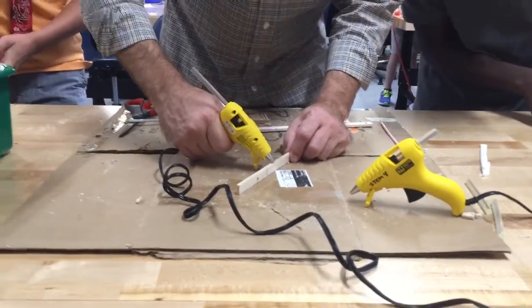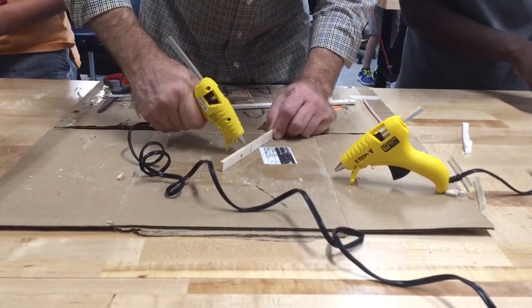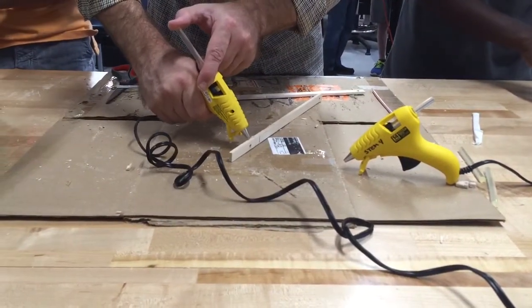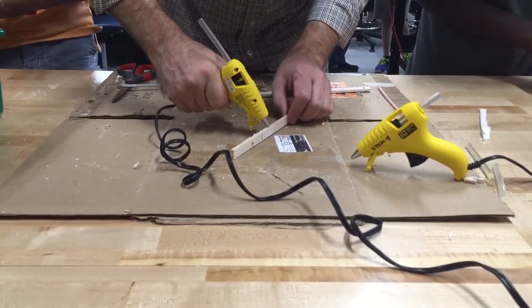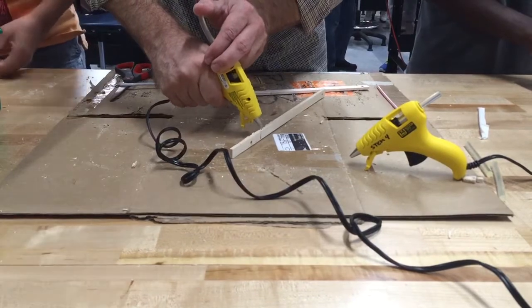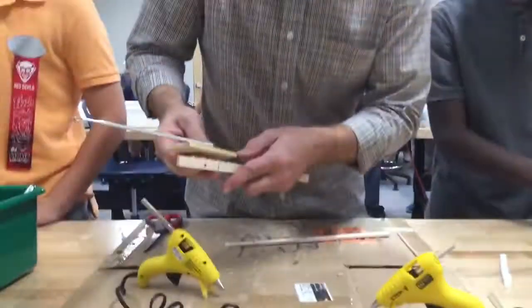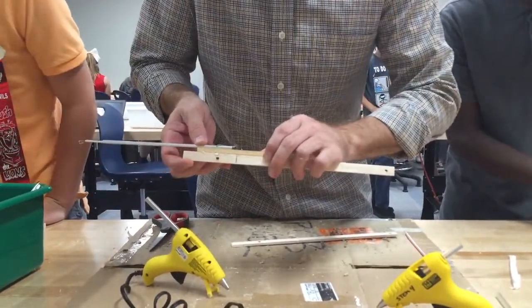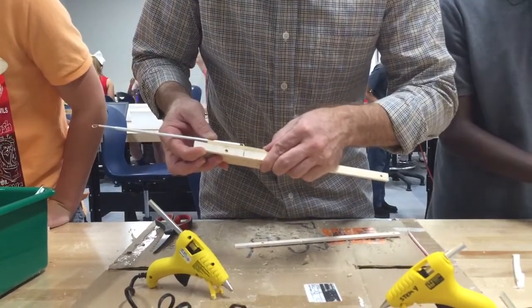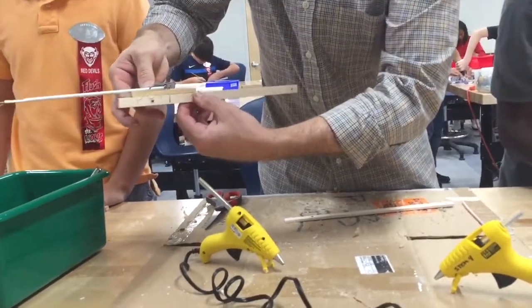I'm just going to put a little bit all across the top here. This glue gun is not cooperating, but there we go. You've got to do this quickly because hot glue dries fast. I've got my glue and I'm going to line this up. The number one thing to remember is that the edge of the mousetrap needs to line up perfectly with the edge of the rail, the side of the rail.